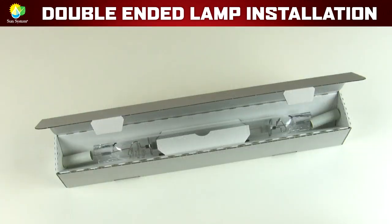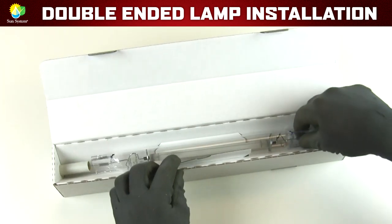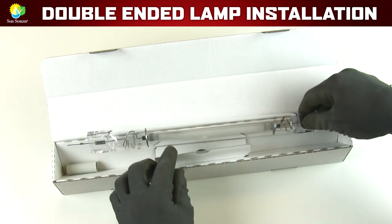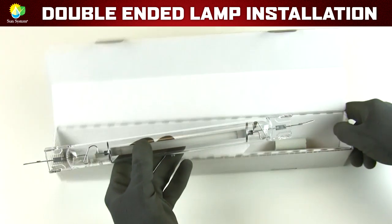Before taking the lamp out of the box, you'll want to put on a pair of clean gloves so that you don't get any oil from your hands onto the lamp. Take the lamp out of the box and inspect it to make sure there are no cracks or chips in the quartz glass.